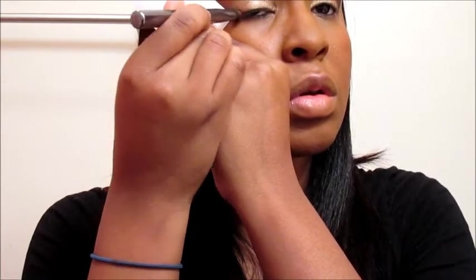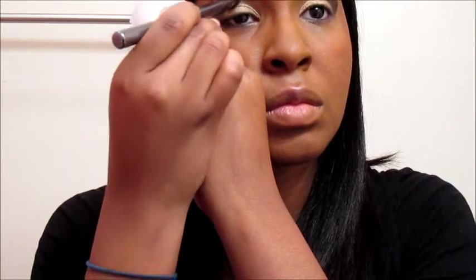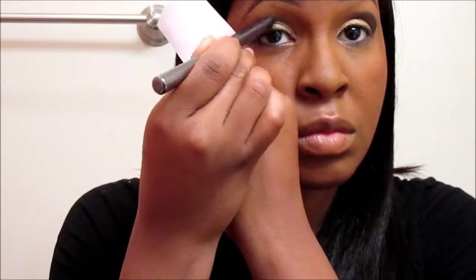Straight edge, right where that brow line is — the tail of your brow bone — sweep it inward, just like that. As I said before, this is for my Christmas look, so I decided to be a little bit bold and festive and have fun. That's why I came up with this look. Now we have our colors set.